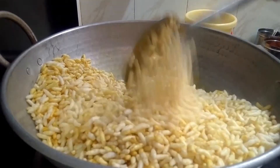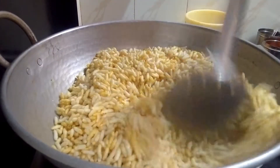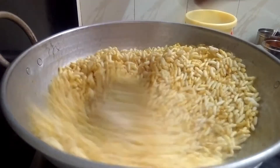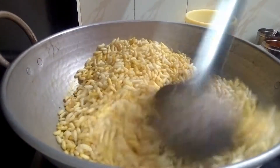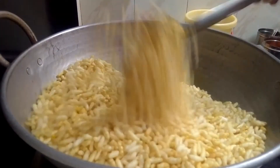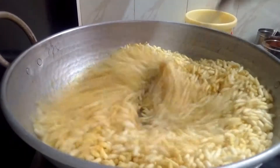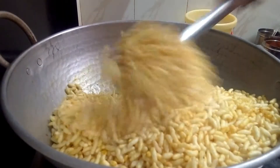Now we are going to cook this in the pan. We will do this for 10 minutes. We will do the preparation for 5 minutes.